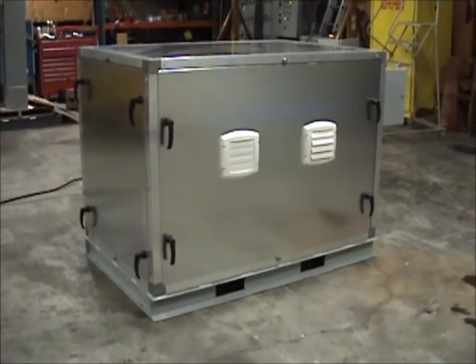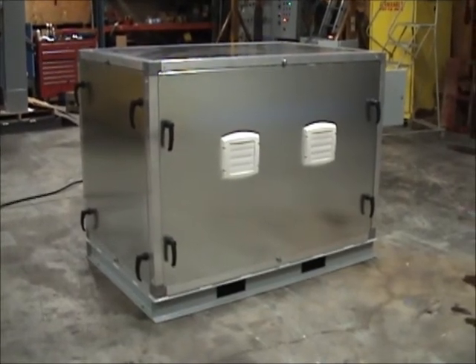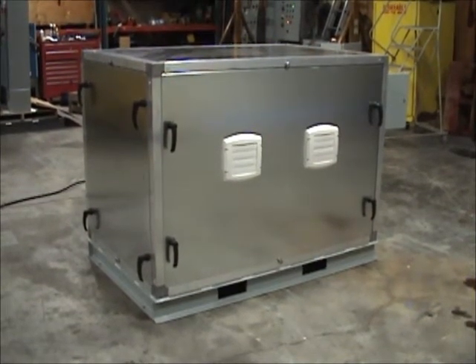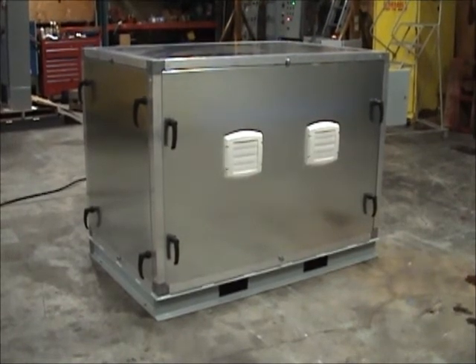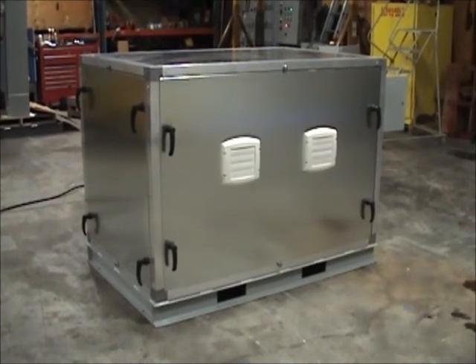As you heard, the noise level of the system in the sound enclosure is much less than that of our standard system without the enclosure. We hope you have found this video to be informative. This demonstration was performed on our 50SC model 60 to 50 Hz motor generator sets. As mentioned, we offer similar sound reducing enclosures as an option on all of our motor generator sets.